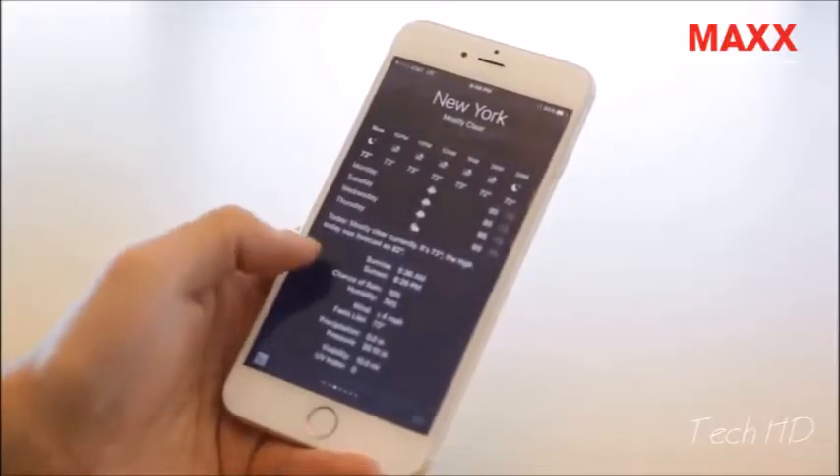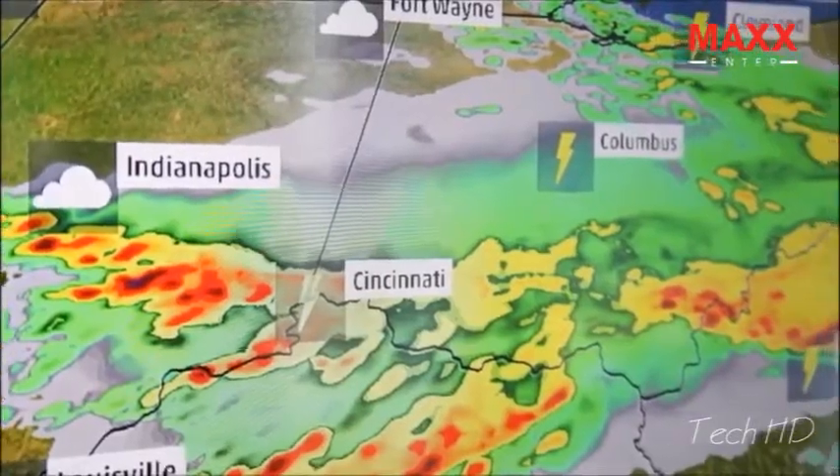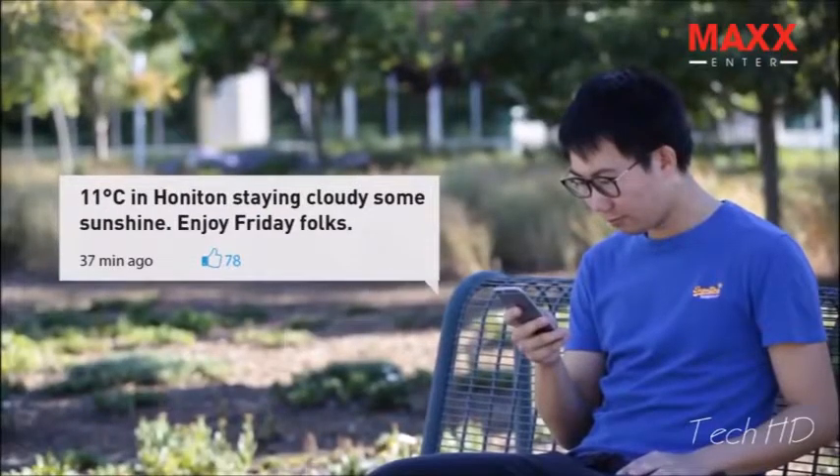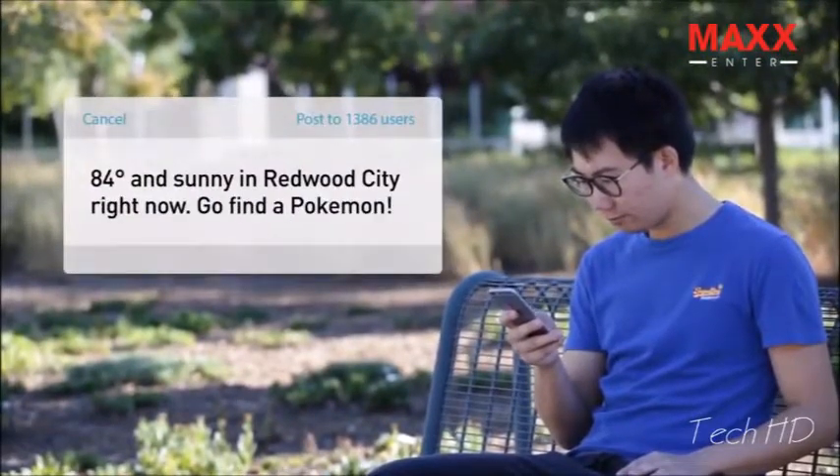With BloomSky, you don't have to try to figure out what those numbers or icons really mean. You can also share the BloomSky weather with your family and friends, or even use it for small businesses to connect with customers.